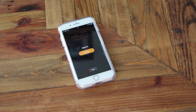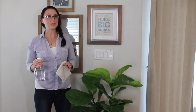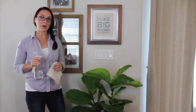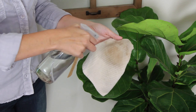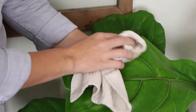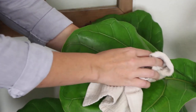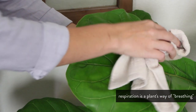I actually set an alarm on my phone to remind myself each week. Now, there are a few things you can do to keep your fiddle leaf fig thriving, starting with wiping the leaves. I keep a soft cloth in my cart, and twice a month I'll dampen it and use it to wipe the dust off the tops of the leaves, and this helps to keep the plant's respiration and photosynthesis at their peak.